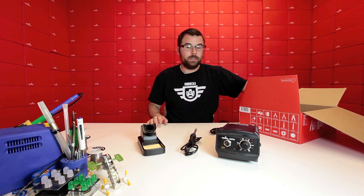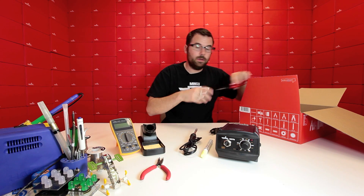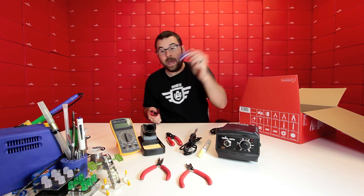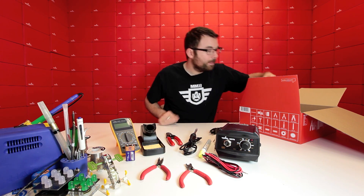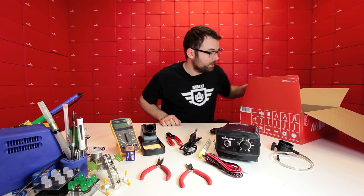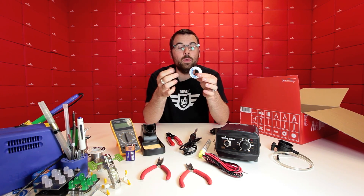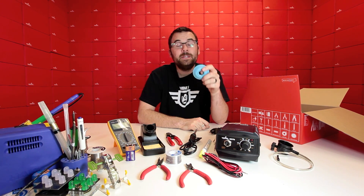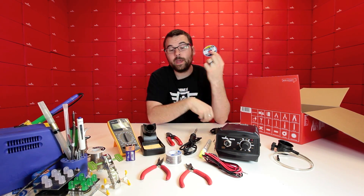Everything else remains pretty much the same: we've got the same meter, the same pliers, the flux pen, the wire strippers, the battery and test leads for the meter, the screwdriver, and the monocle. Now here's where the differences start. We've got a much bigger roll of solder — instead of that little tube, we've got a decent sized spool of it that's going to last you a lot longer. In addition, we also include a lot more solder wick, so if you're going to be soldering more boards more often, you're going to need more wick.